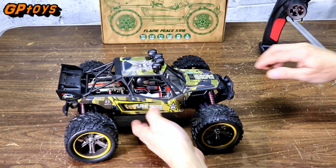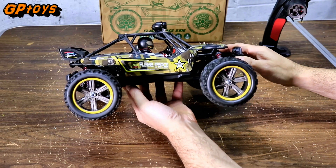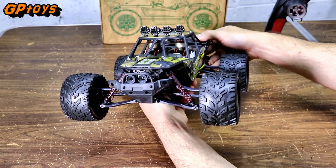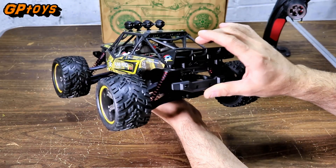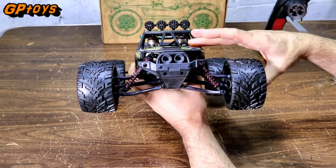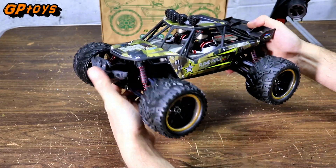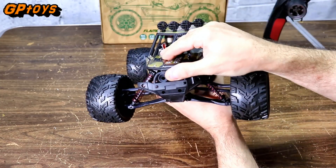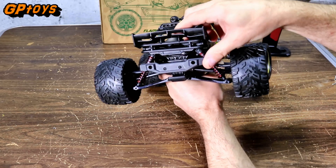Now let's take a look at the buggy. The buggy comes with a plastic coating over all the panels — a protective coating. I already peeled it off, and here's what it looks like. Looks pretty neat. It's got a driver inside there. The suspension has non-oil filled shocks. The front bumper is nice and flexible, so it'll protect on impact. The rear also has flexible bumpers.